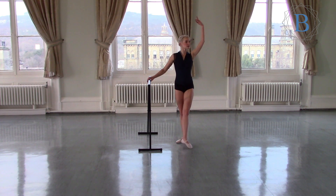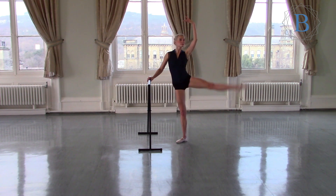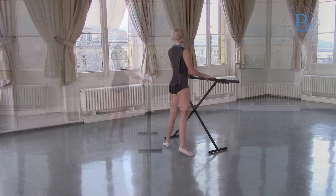So grand battement — to the side and to the back, using the floor with the feet. And then we go to the other side and we're going to start our demi-plies, our squats.